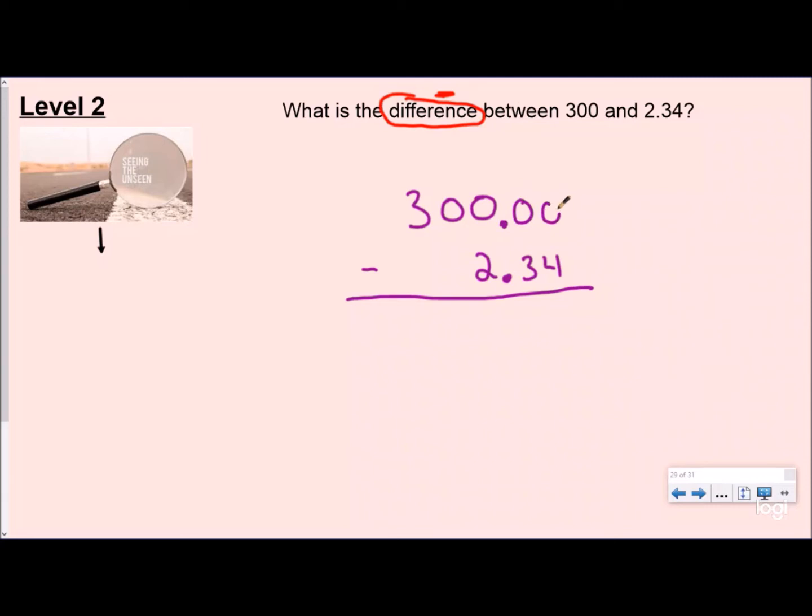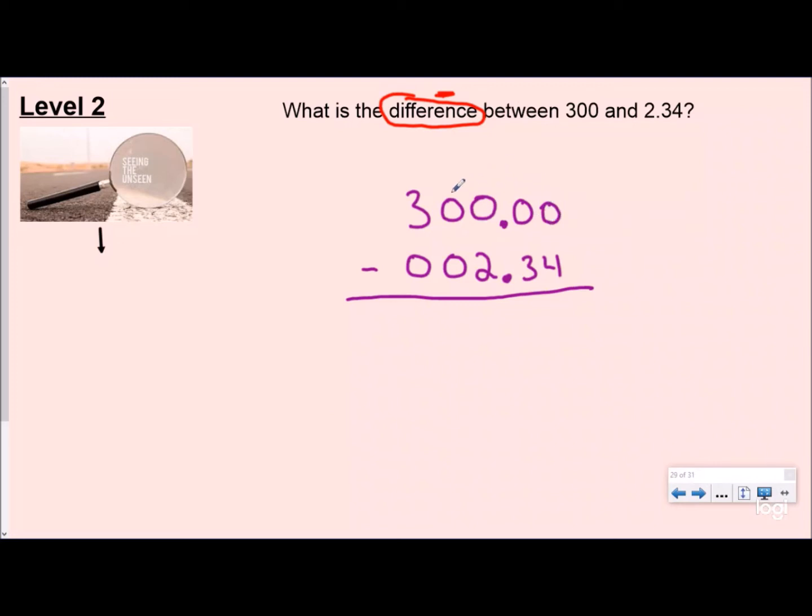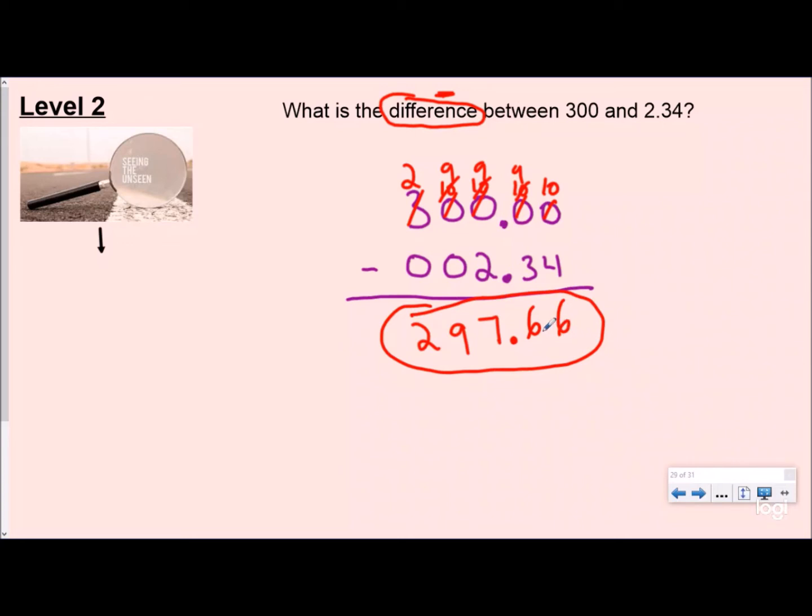Now I'll put zeros as place value holders and subtract one step at a time. Zero minus four — can't do that, I have to go across all these zeros to find my hundreds digit, which becomes a 2, then give one back place value by place value. That becomes ten, still can't subtract; that becomes nine, this becomes ten — now ten minus four is six. Nine minus three — more on top, that's six. Drop my decimal. Nine minus two is seven — more on top. So my answer is two hundred ninety-seven and sixty-six hundredths.